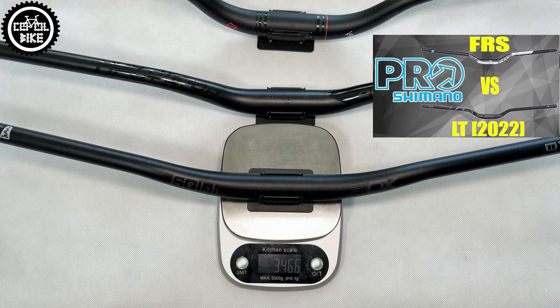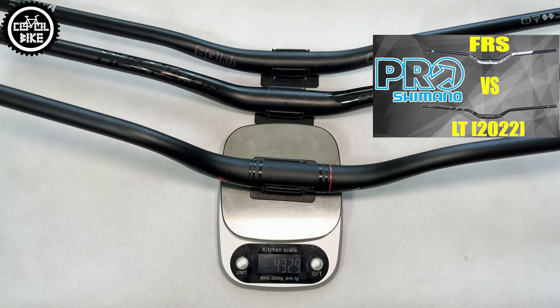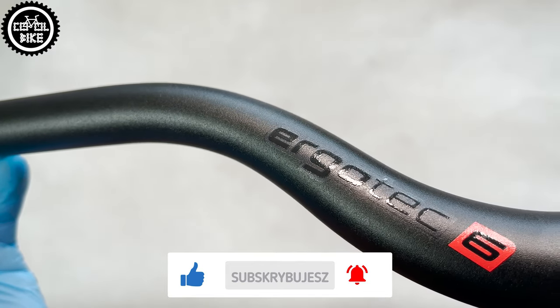Therefore, compared to the Darkmoor or Esculap made of 7000 series aluminum, the Ergotec looks really bad. But if someone does not care about the weight, the bar itself is made very nicely and I have nothing to complain about in that matter.